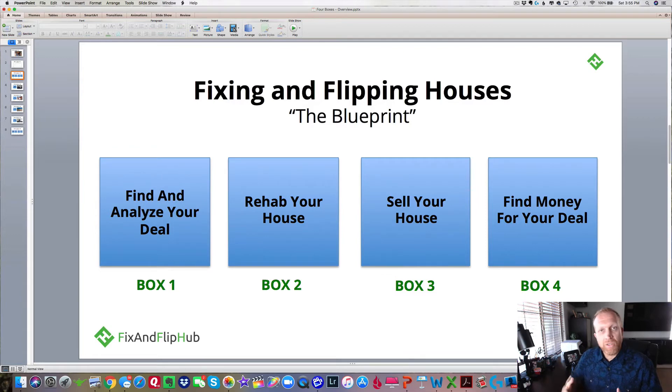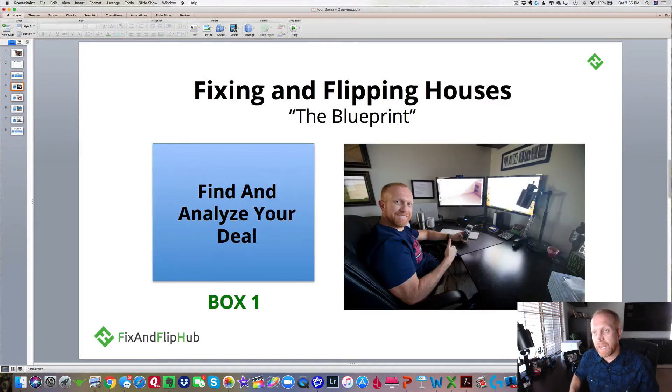What I want you to understand with this blueprint is that there are four divisions or departments of any fix and flip business. Whether you fix one at a time or whether you do 20 or 30 at a time, you have to be working in each one of these boxes. If you're working by yourself, or if you're fortunate enough to have a business partner, you and your partner have to share each one of these boxes depending on what phase of the fix and flip you're in — and that's exactly what Manny and I do.